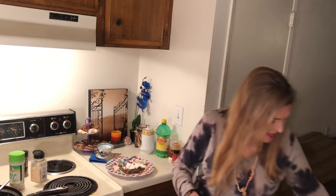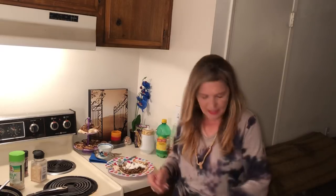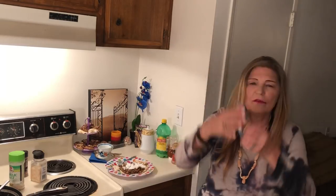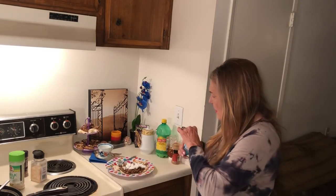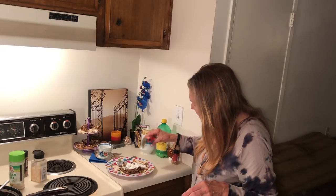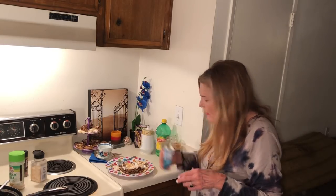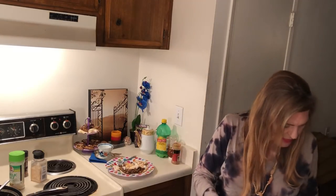I've got a 10-cent tortilla and 50 cents worth of beef patty mix. Now I want to put a little taco seasoning on my burrito. Yummy. Just because it's going to be rather cheap, I still want it to taste good.